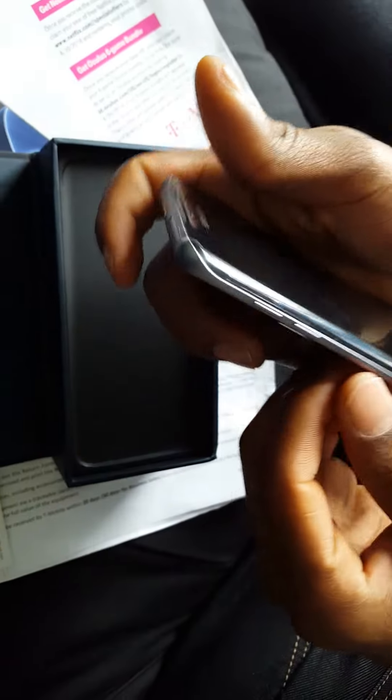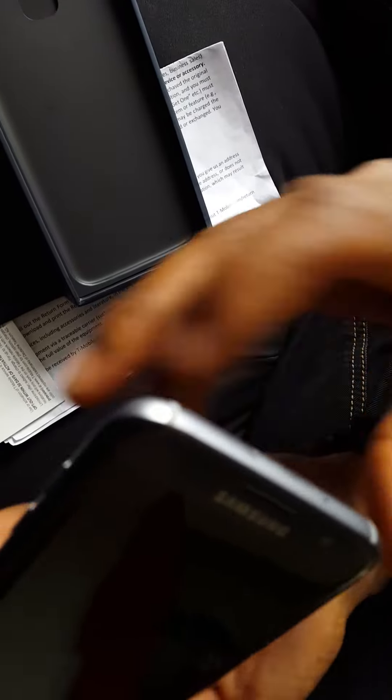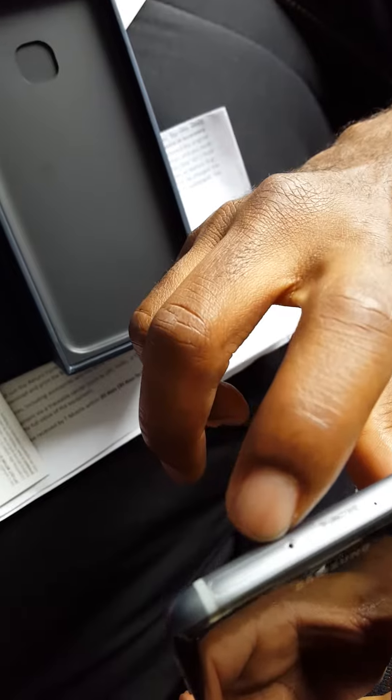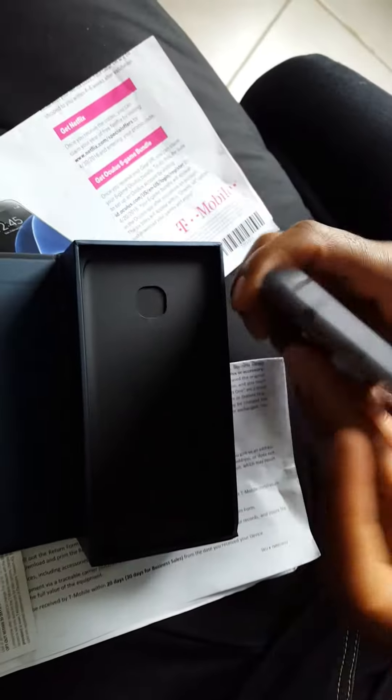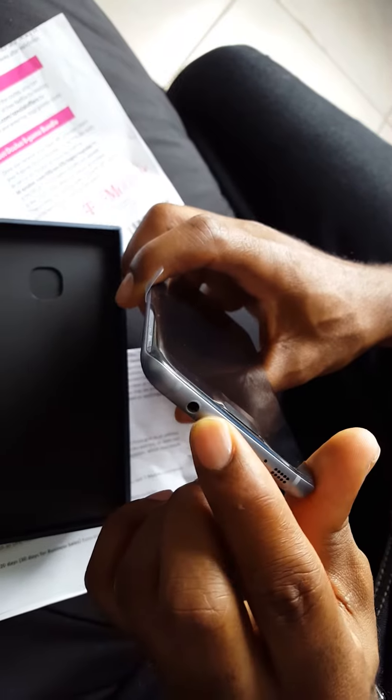Nice — the volume rockers, the power key. I believe this is the mic, and this is where the SD and SIM card go — or two SIM cards, however you want it. On the bottom: the speaker, a regular mini USB, and the headphone jack. On the front: the home screen along with the fingerprint scanner, front camera, and sensors.